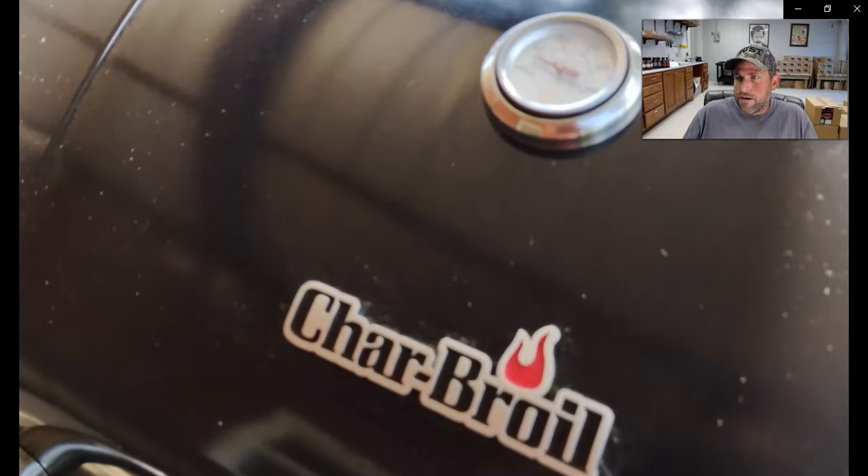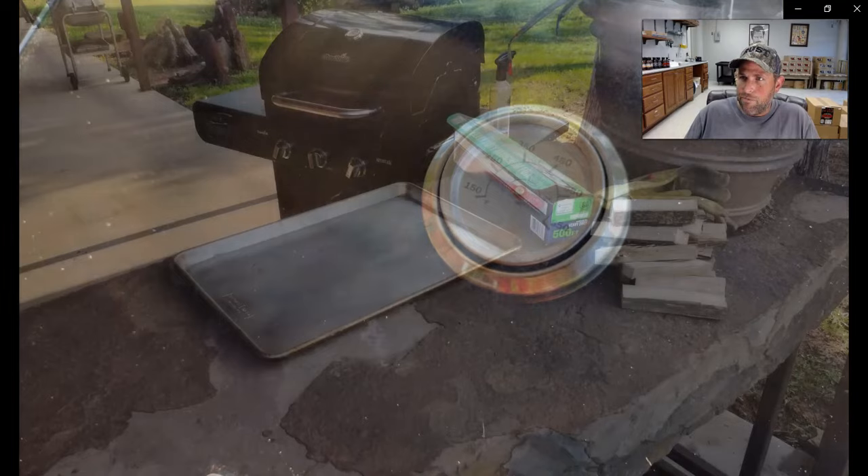You can see the smoke barreling out of this thing, and it's a good clean smoke because that high heat propane does a good job.